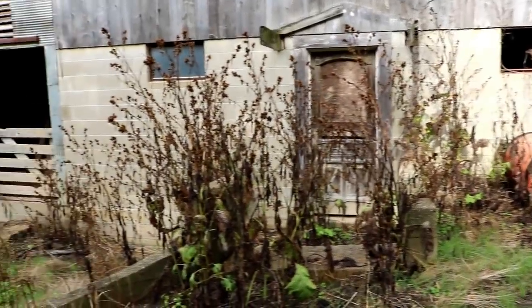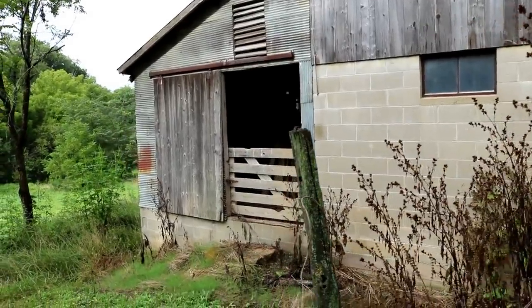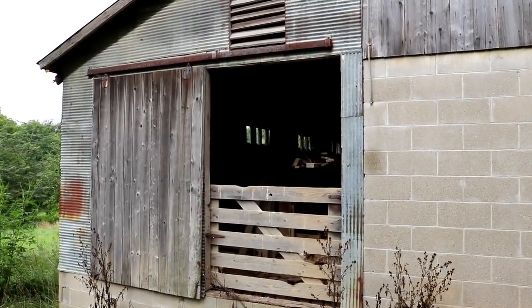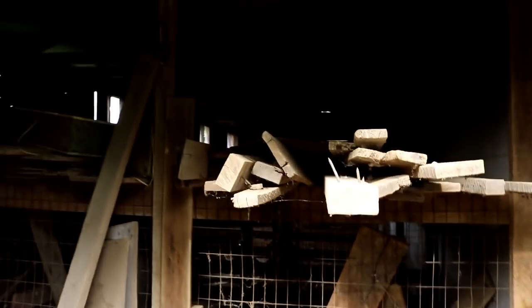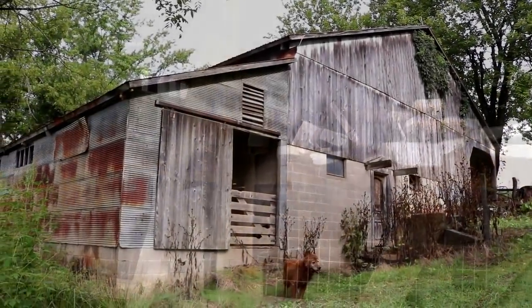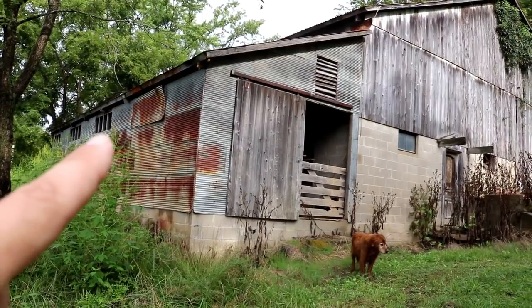That area is all animal stalls. There is also an addition added later with another set of animal stalls. They used to do a ton of hogs on this property, probably back in the 50s or 60s, so this has hog farrowing areas in it — just a bunch of scrap lumber and about five little stalls where they used to keep pigs. On the back side there's some corrugated metal coming off, so we'll probably have to patch that to keep rain and animals out.